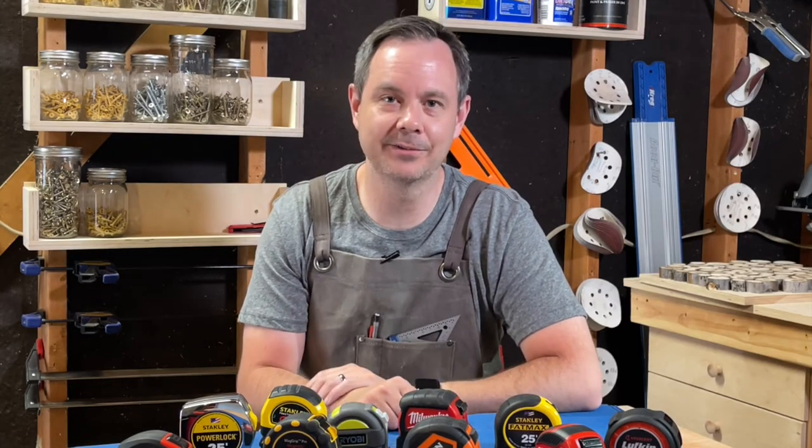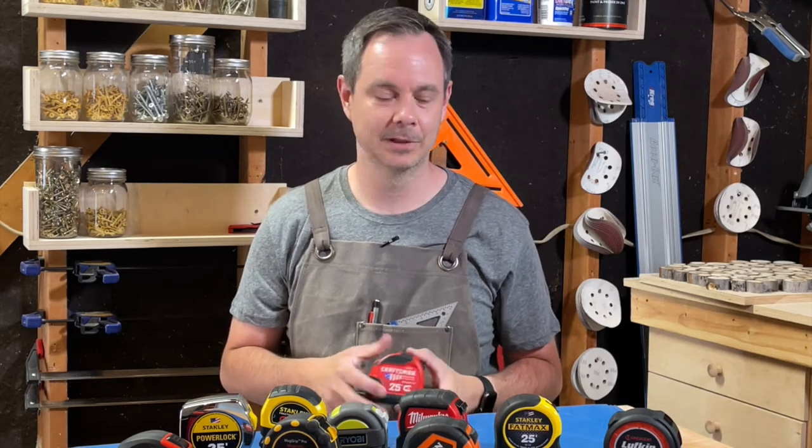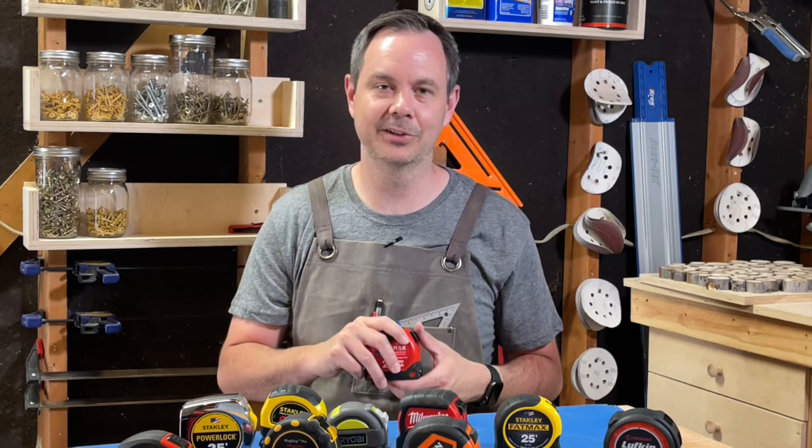Hey there, I'm Nathan Hamilton with DIY Gear Reviews, your trusted source for independent product reviews. Today we are talking about the Craftsman ProReach 25-foot magnetic tape measure and if it's the right model for you. We're going to do this quick hit style with two pros and one con. Let's dive right in.